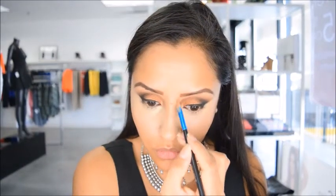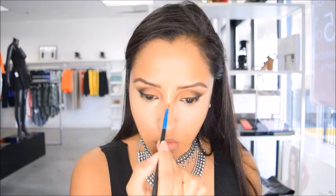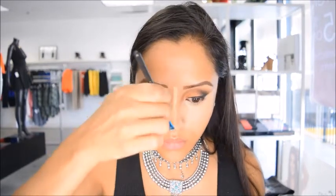Now I'm going to contour my cheekbones and my nose, taking a brown contour color for those areas. I'm also going to highlight the bridge of my nose since I want to make my nose appear slim. I like using my fingers to blend the contour on my nose to make sure the color doesn't move too much. Then I'm taking a sponge to blend out the contour on my cheeks and the highlight on the bridge of my nose.